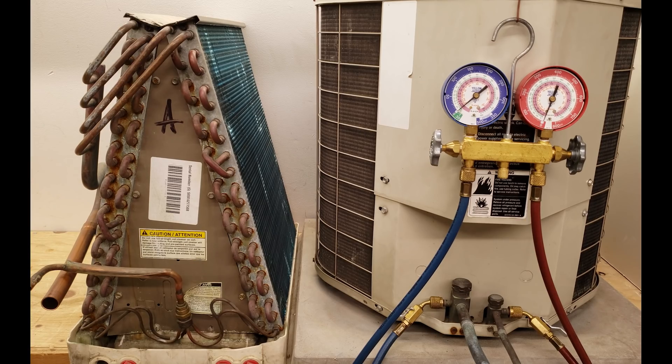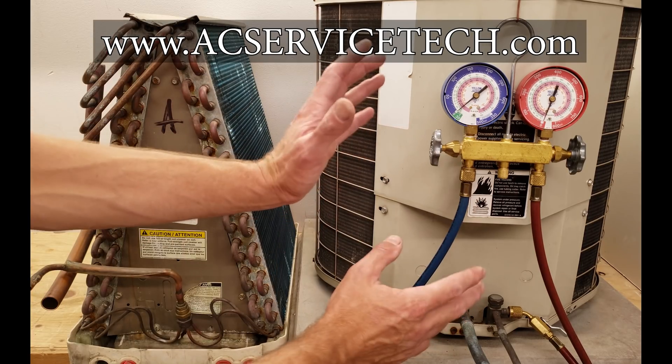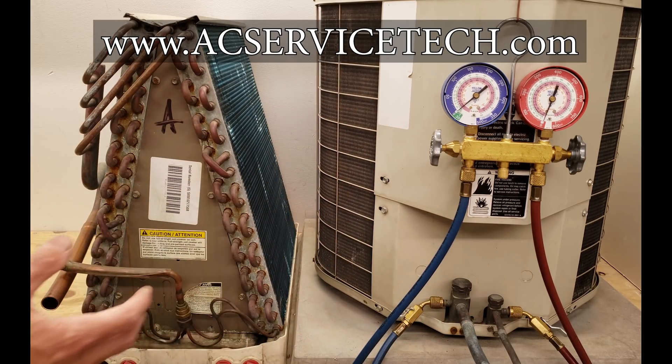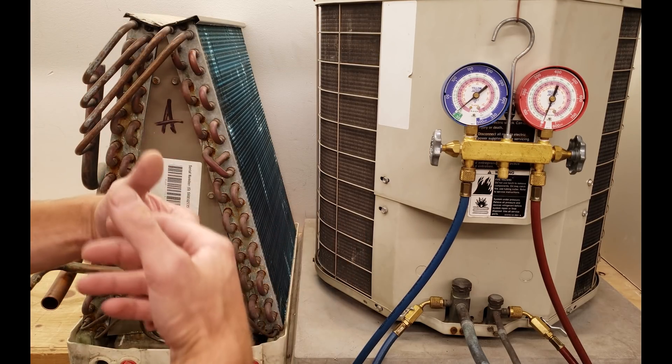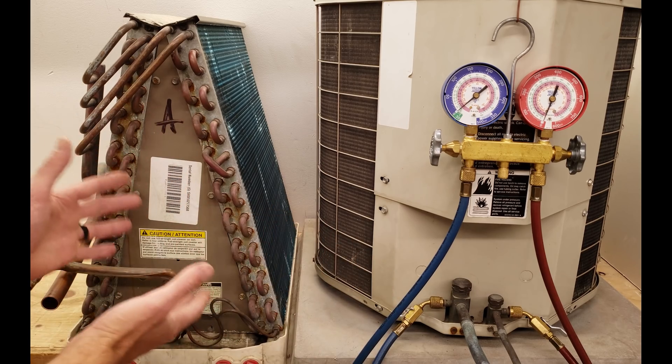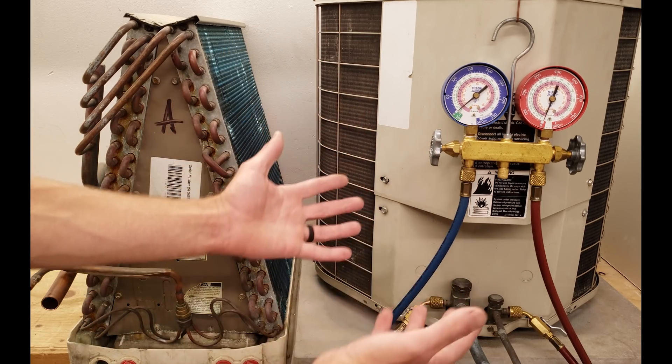Hey guys, this is Cremio Gliaccio from AEC Service Tech, and today we're going over the total superheat charging method versus just measuring superheat at your indoor coil. A lot of times I'm getting asked why aren't we just checking superheat? Why are we checking what's called total superheat? I'm going to be explaining that in this video.